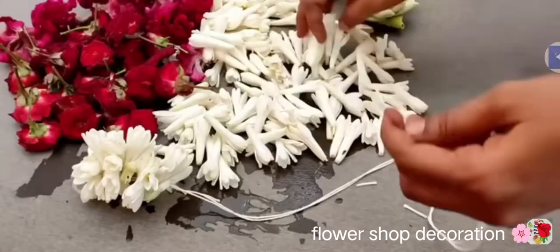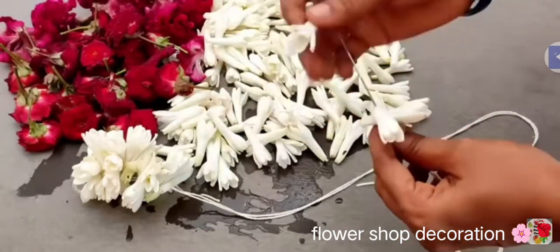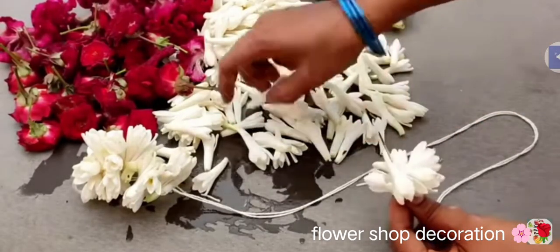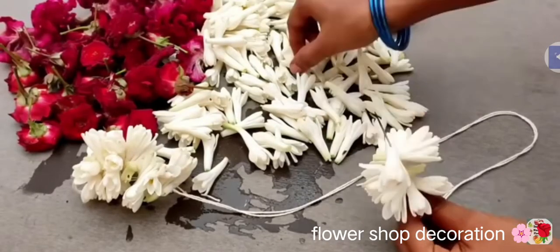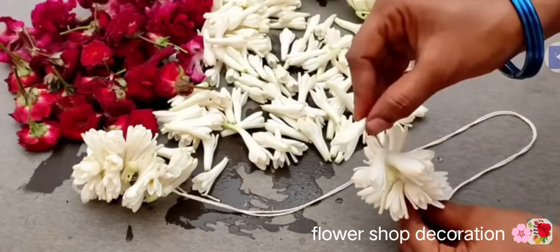This is a big shadow of a small shadow on the side. Look at this side and a small shadow. It's a small shadow of a small shadow.